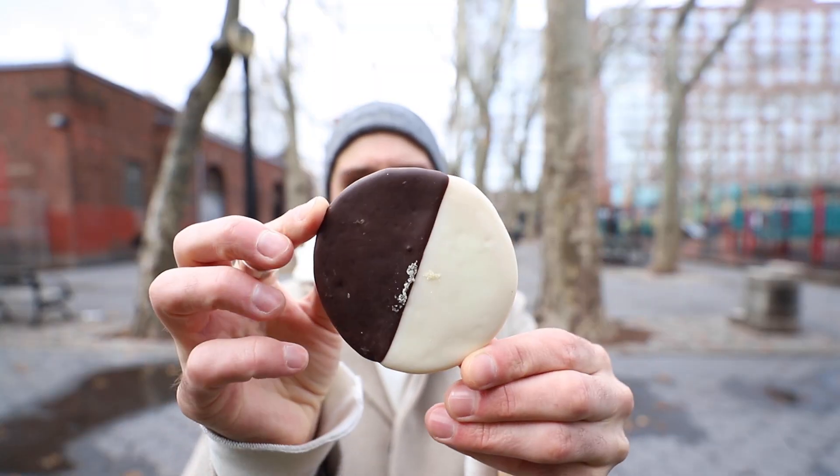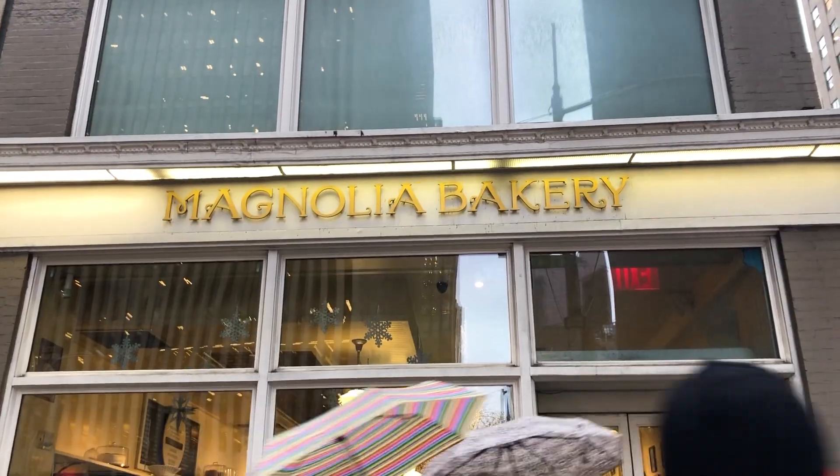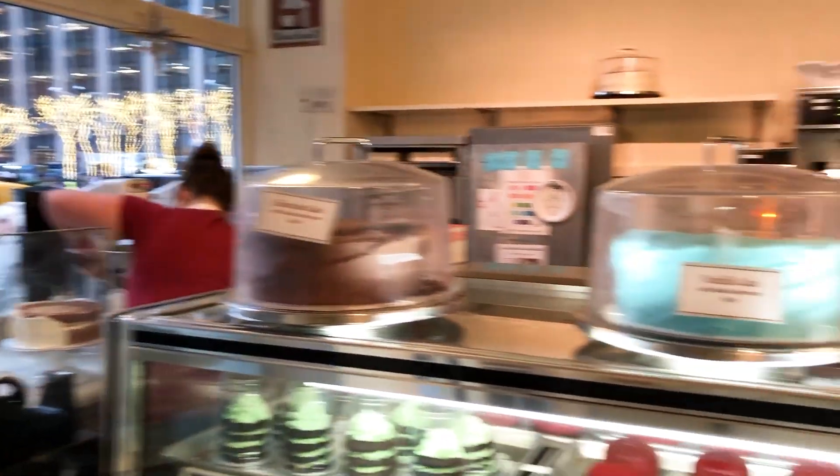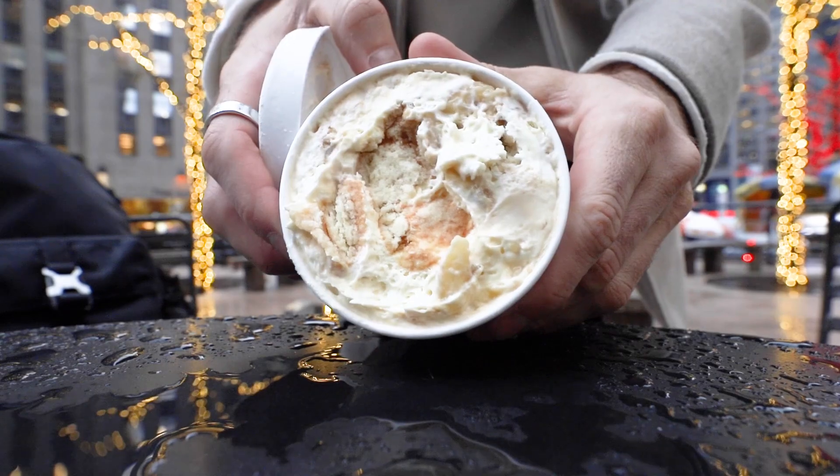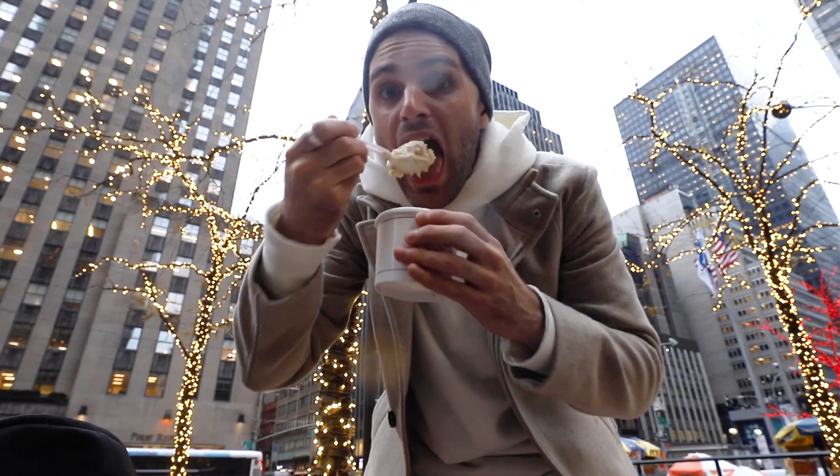Eataly, New York, Black and White Cookie. At the top of the list was a place called Magnolia Bakery, and they're famous for cupcakes, but they also have this banana pudding, which I couldn't decide which one I wanted at the time. I called an audible at the last second and grabbed the pudding, and it ended up being the best thing that I had that day. And that's saying something, because I had a ton of sweets that day.